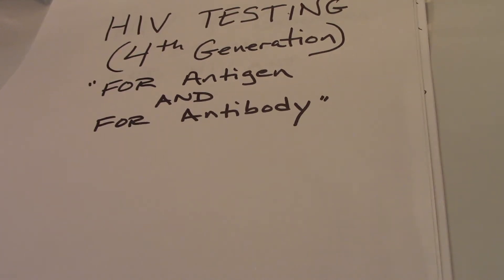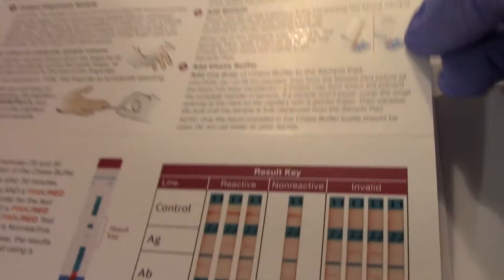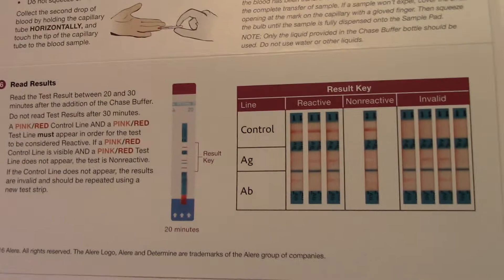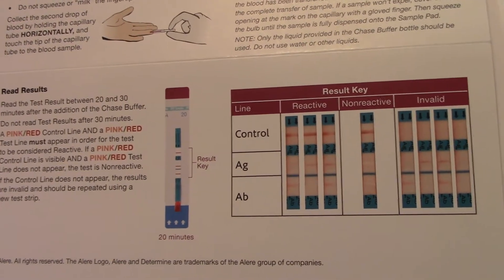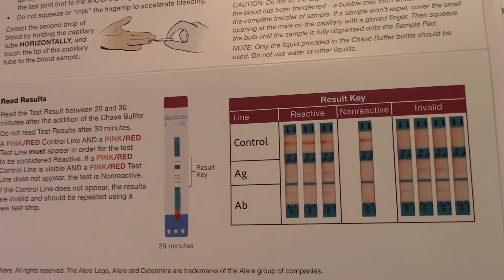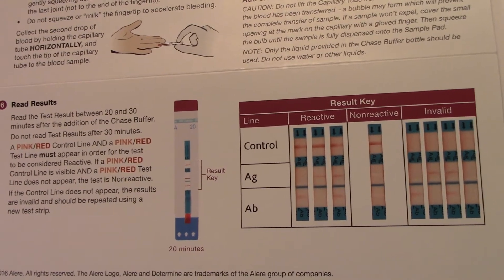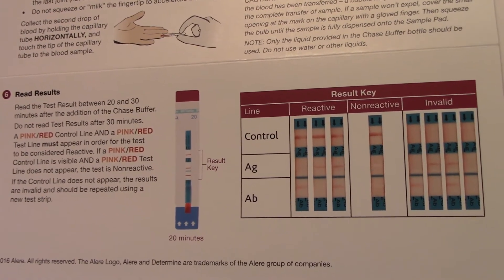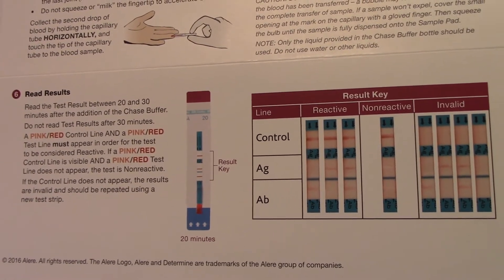For this fourth generation HIV testing for antigen and antibody, I'd like you to be aware of how the kit is set up. The kit has a couple of component parts when it comes to finding out whether or not somebody has been exposed to HIV and subsequently produces antibody, or if they've been exposed to HIV and are actively replicating the virus, in which case they would be producing antigen as well.